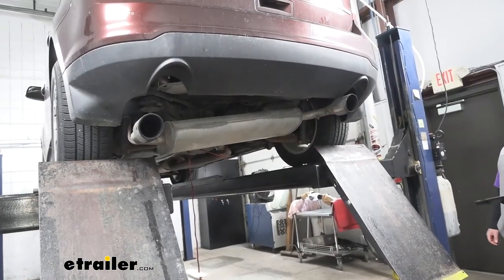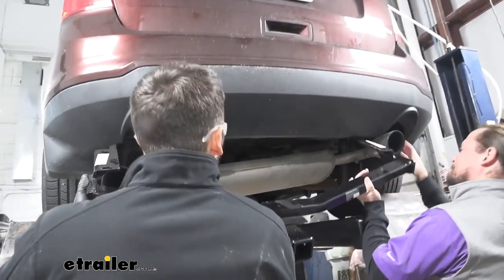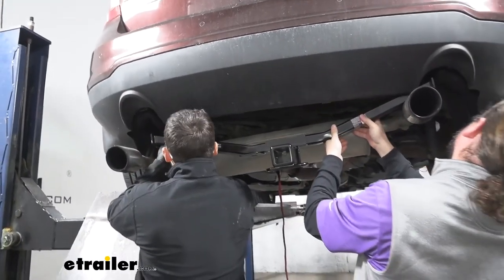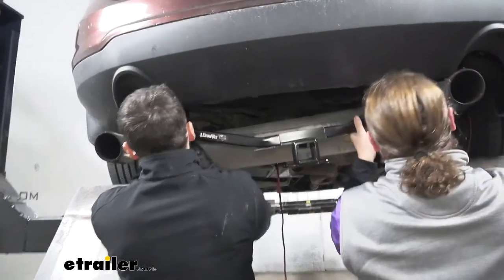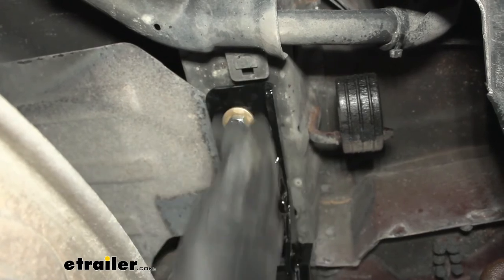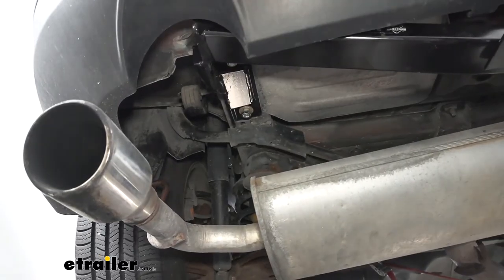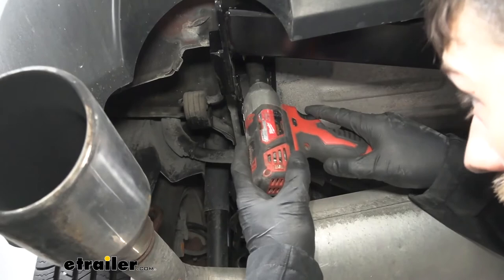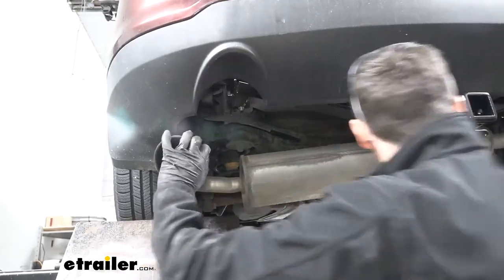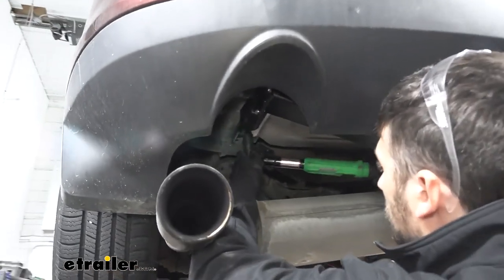With an extra set of hands, we can sneak our hitch up into position over the exhaust and onto the frame. We need to be very careful during this step not to push our hardware back up into the frame. We'll take a 19-millimeter socket and snug up all of our hardware, then use a torque wrench to torque down the fasteners to the specifications in the instructions.